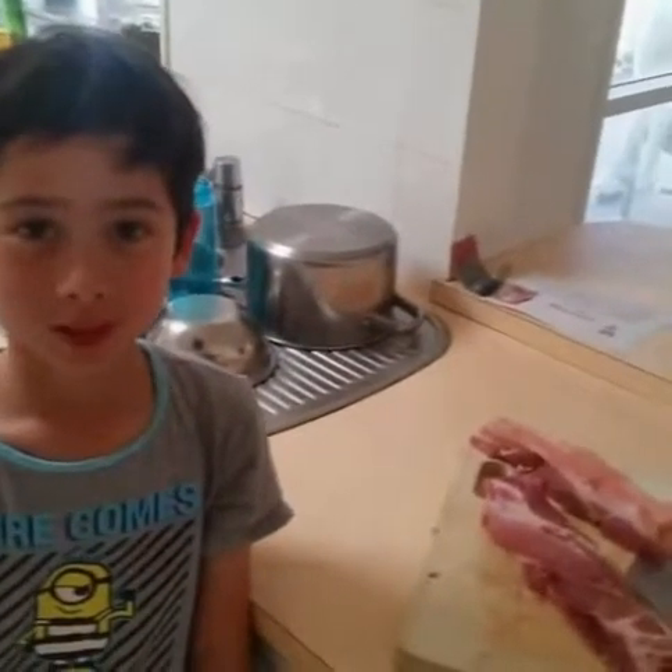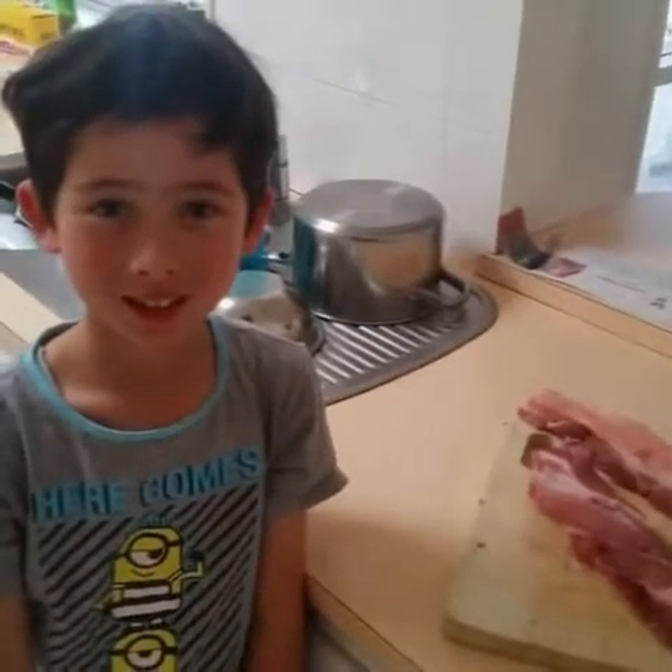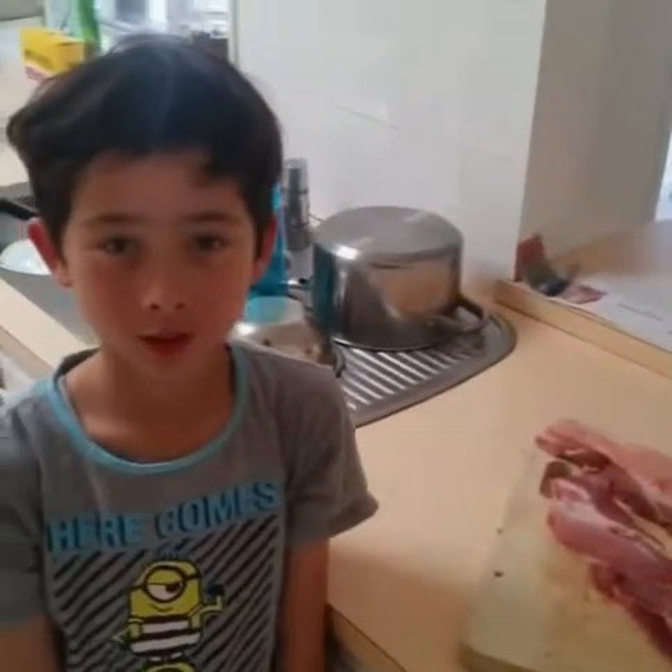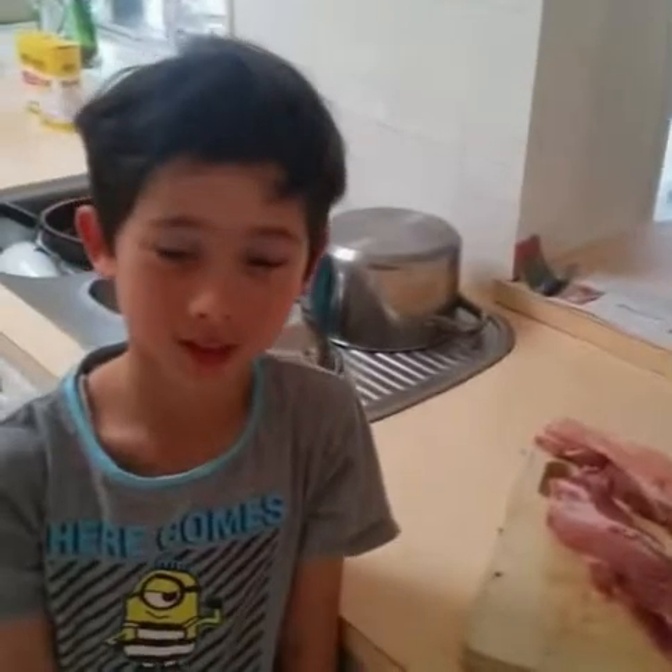How long are you going to leave it marinating for? One hour? We're going to go to a birthday party, so we're going to marinate it for like three or four hours. Three or four hours. Cool. Go get the bowl.